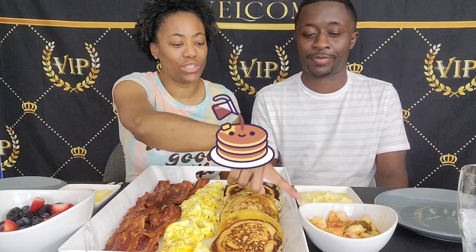We have some mixed berries. Do you eat mixed berries? We have some mixed berries, we have some grits, we have some bacon, some egg, and some pancake with some shrimp to go on top of our grits.